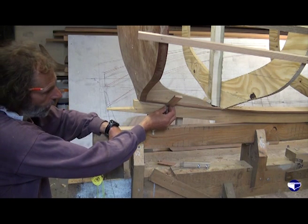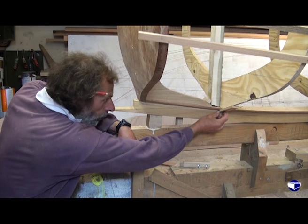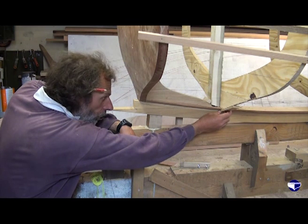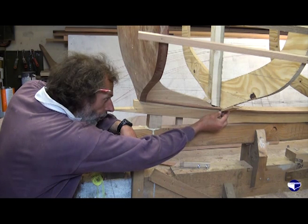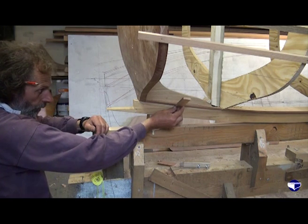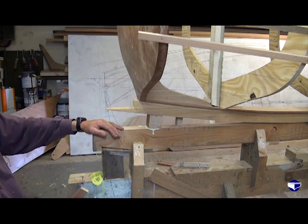Checking with our offcutter plank: if we hold it on our hog down at the mould it ought to fit our mould pretty much. We've got a little bit to trim off on the edge, but if we keep that flat on the hog and draw it aft we should be able to see it slowly curve up and end up at the angle we need to sit on the transom.